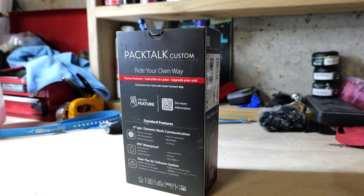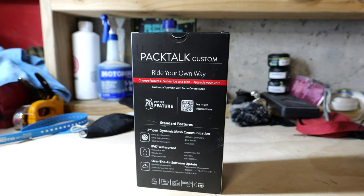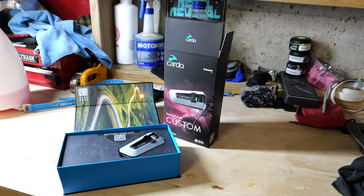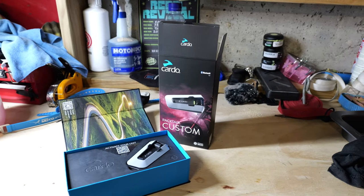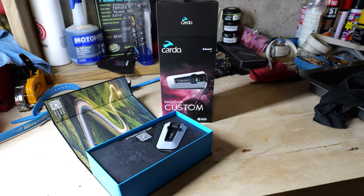It has a stack of great features to begin with, and then if you want the extra stuff, you can pay for it. Out of the box, the Packtalk Custom has the plug-in wiring loom, IP67 waterproof rating, over-the-air updates or connect to your phone, play music, take phone calls, and connect to up to 16 other riders with the DMC 2.0 mesh system.